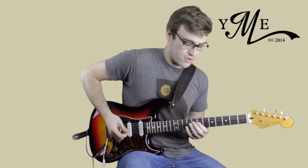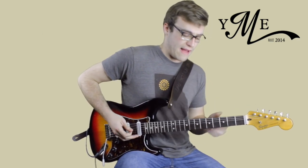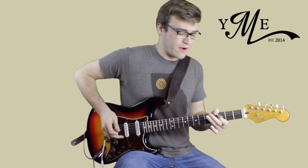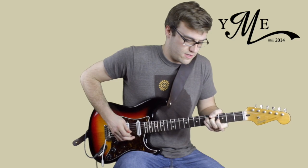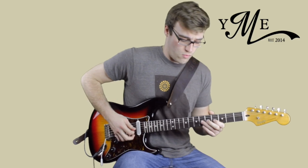The first part is a chromatic walk. The second part is a walk back up to the 5. The third part we're in G minor pentatonic over the 4. Then for the fourth part we walk all the way back up to Bb over the 1.